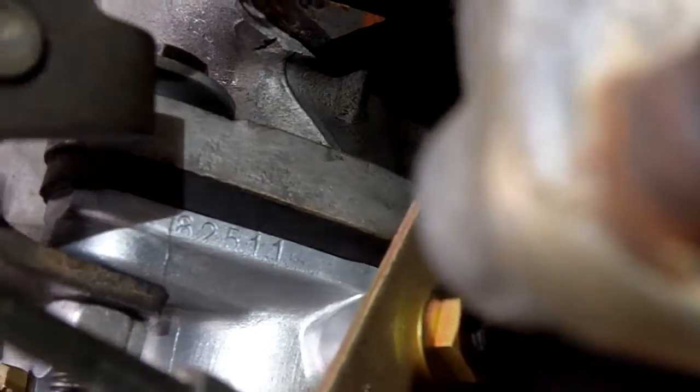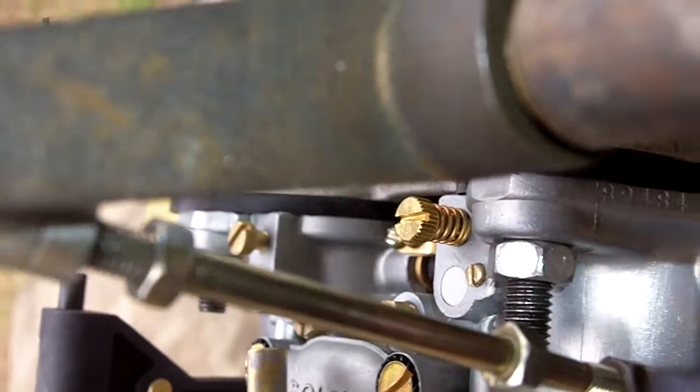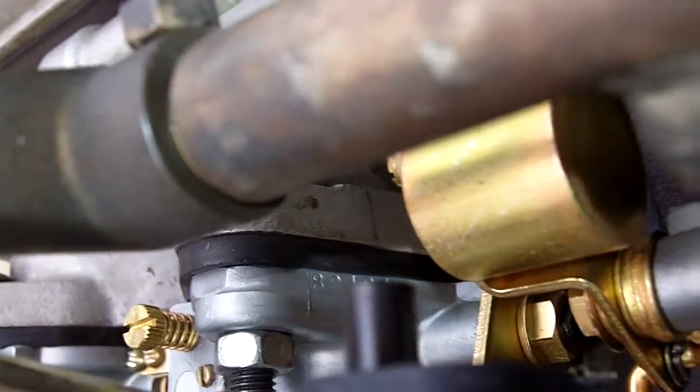Check our carburetor numbers: 82511, and over here we've got 82484. Hopefully you can see that — 82484. These are your carburetors.